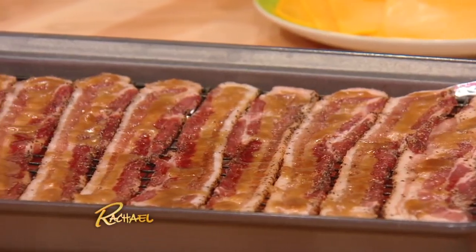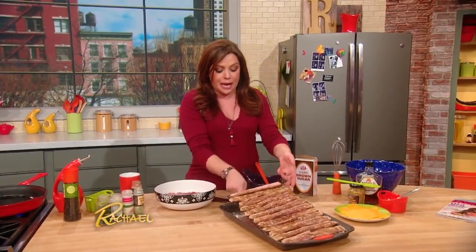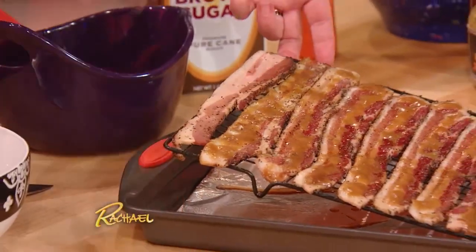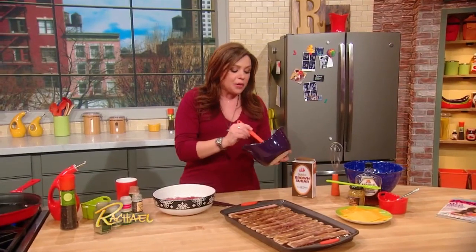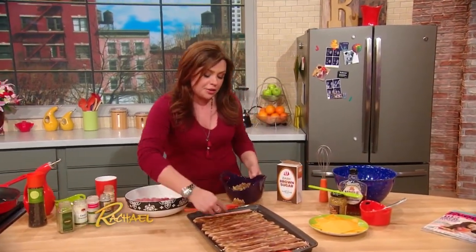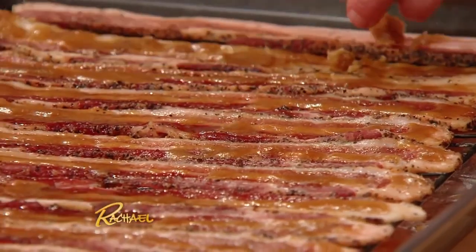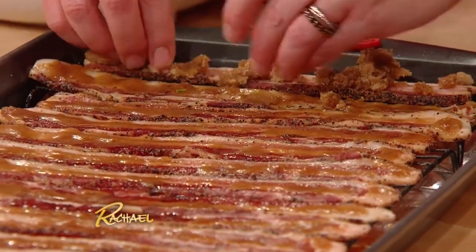It starts out with the bacon. I've got peppered bacon, center cut. For easy cleaning, I put a little piece of foil on the bottom of the pan so you can just pull it out and throw it away. Then you're gonna coat the top with a mixture of a little real maple syrup and brown sugar — light or dark brown, whatever you have in the pantry. So you've got the peppered bacon with the sweet glaze of the sugar and maple.